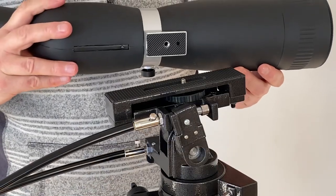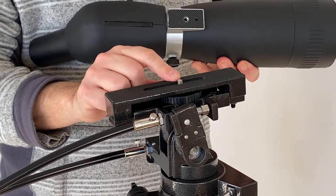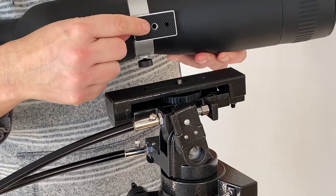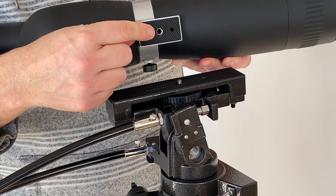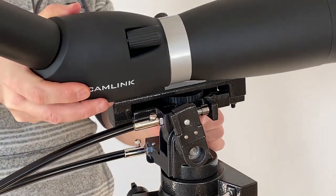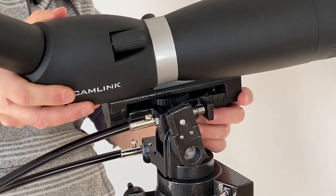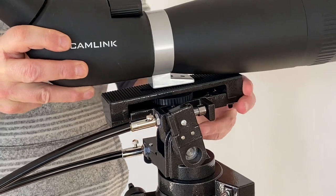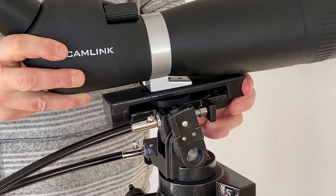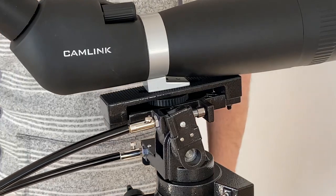Putting a scope on couldn't be easier. You've got the screw head there — that's a quarter inch — and most scopes have the equivalent quarter inch recess. Simply put the screw head in the recess and proceed to tighten.